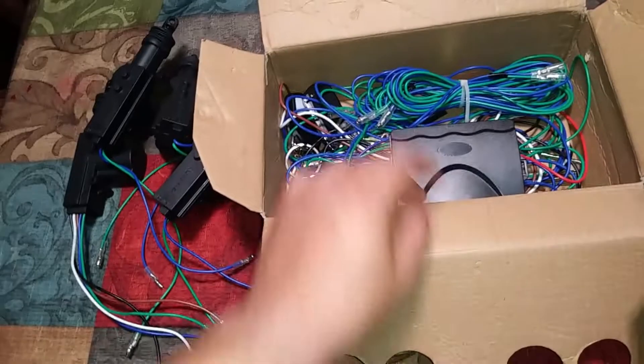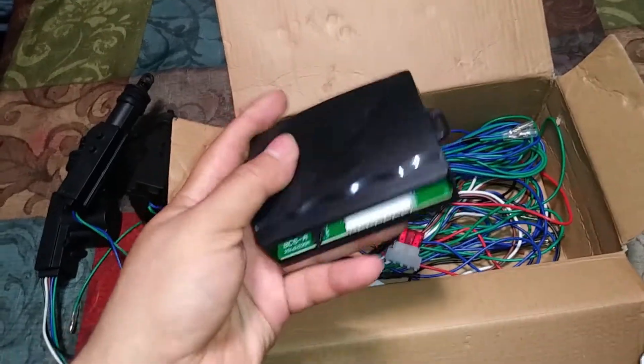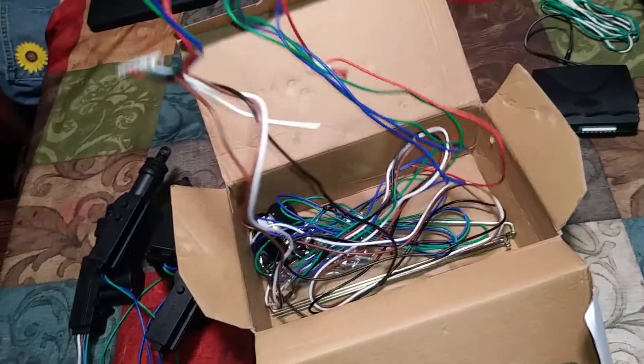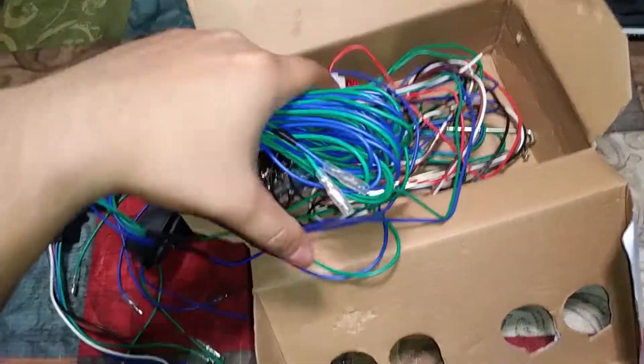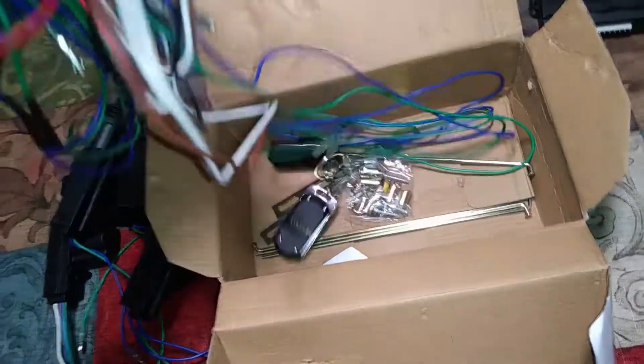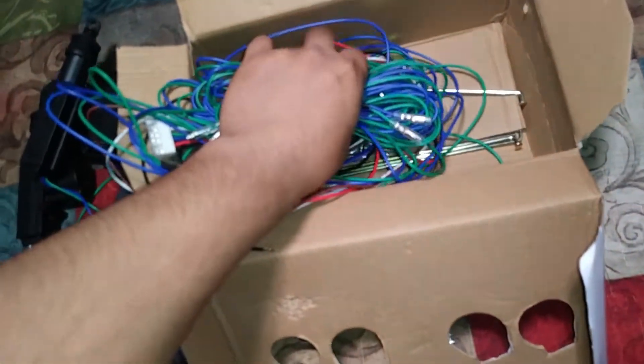The rest of the kit over here has the little module with the antenna, and then the connectors. Right here you have your whole wiring — it comes with the fuse already installed. This would be the wiring for the 4 locks.